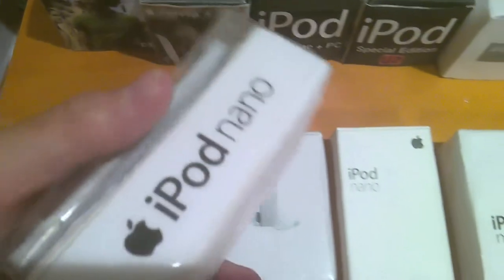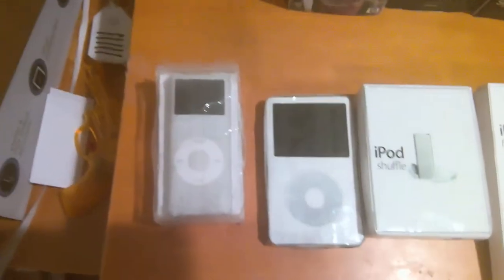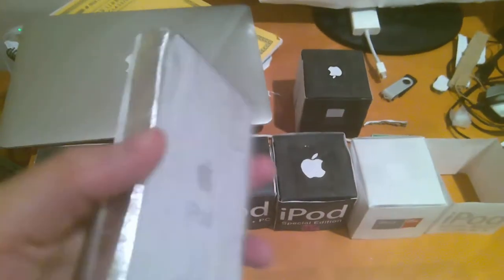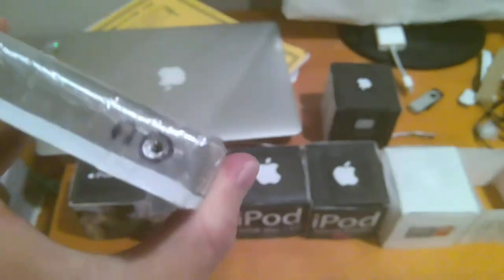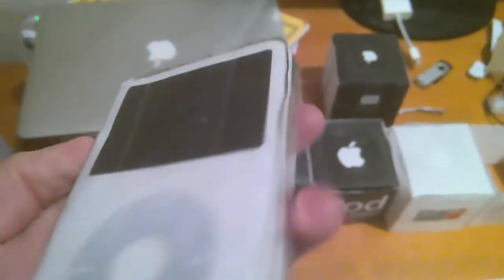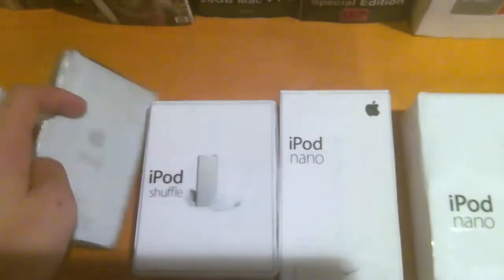Now we're on to the second row. This is an iPod Nano second generation regular-sized, which I did an unboxing on — make sure to check that out. And here is the iPod Classic fifth generation regular-sized, which I haven't done a video on yet. I still have to make a box for it. It's a 60 gigabyte model and it looks pretty nice. I still don't have the hold switch, but I do have the headphone jack and the 30-pin dock.